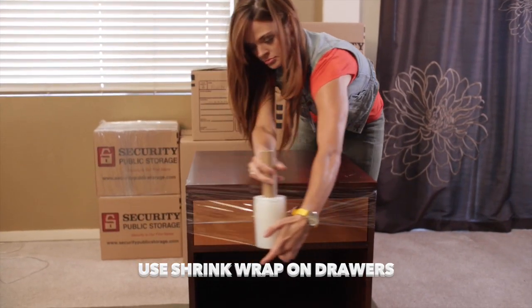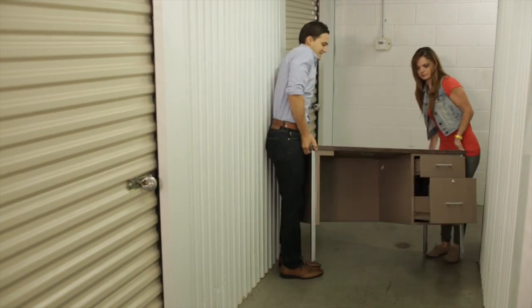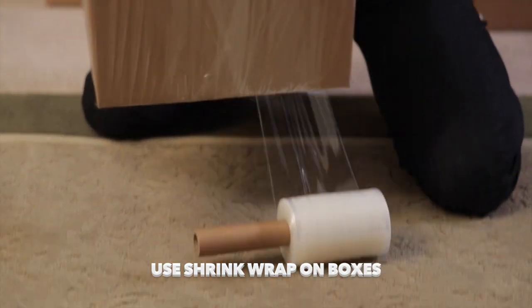Always use shrink wrap on furniture with drawers — it will save you a lot of trouble when you're moving it later. While you're at it, it's a good idea to use shrink wrap on your boxes to create a moisture-proof seal.